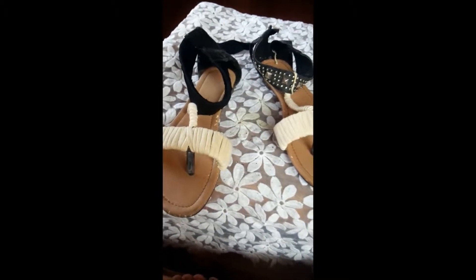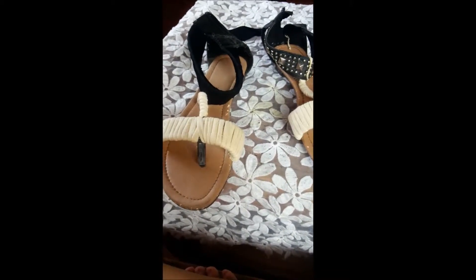As you can see, I already did the sandals and I forgot to film how I did it, but I filmed a few shots, so enjoy!